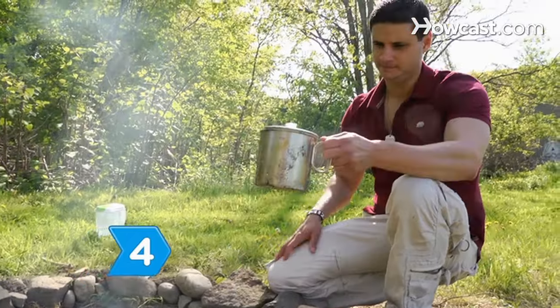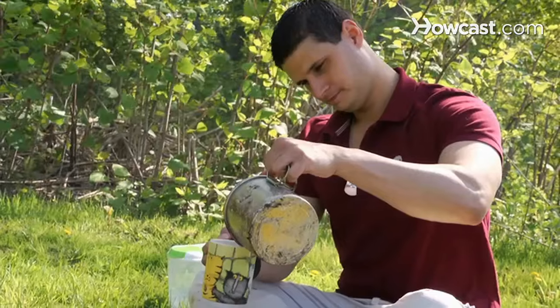Step 4: Remove the basket and discard the grounds. Now pour yourself a cup and then another.